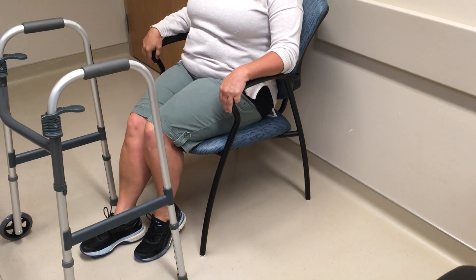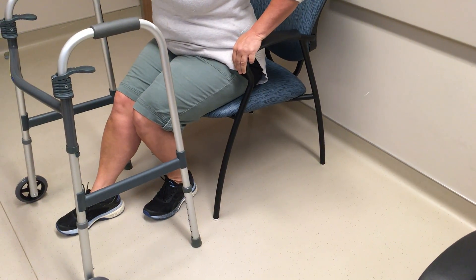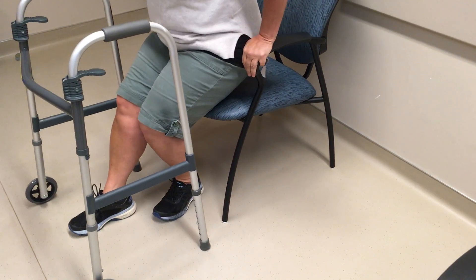To get up from the chair, slide forward on the chair, extend your surgical leg, and stand up using your legs and arms for support.